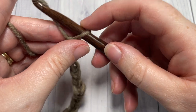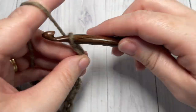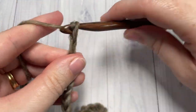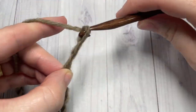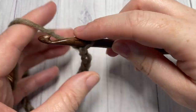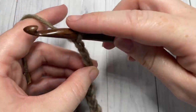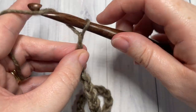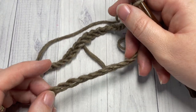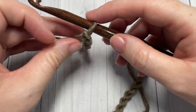Counting the chains: twenty, thirty, forty, fifty, and sixty. For these twisted ear warmers I always like to add an extra inch in the circumference, because your twist is going to take up some of that length. So once you've worked your foundation chain you're going to begin row one.